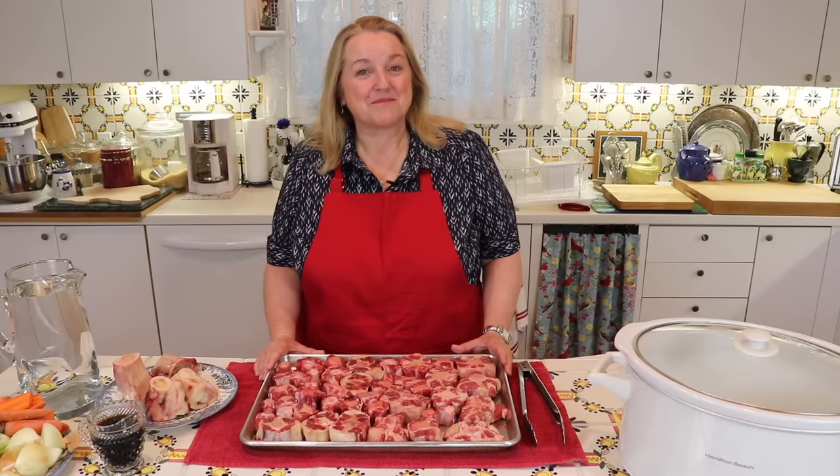If you're new to my channel, welcome. If you'd like learning more about traditional cooking, be sure to subscribe to my channel and click on the notification bell that'll let you know each time I upload a video. Okay, let's get started.